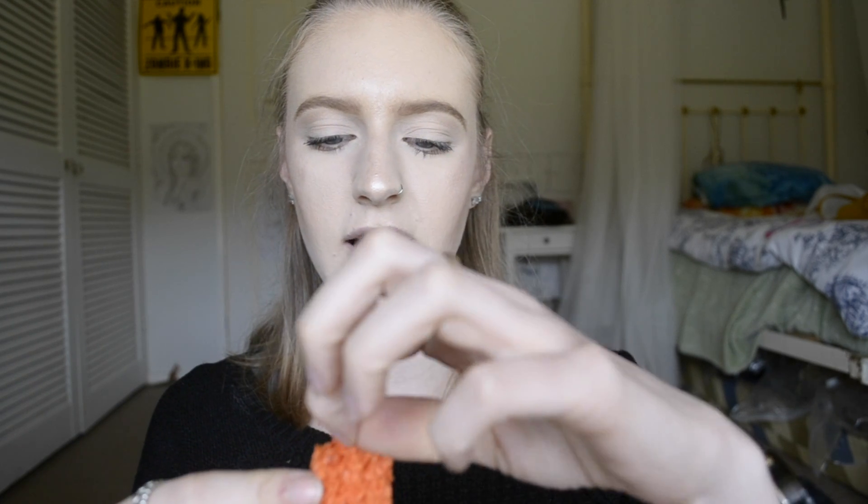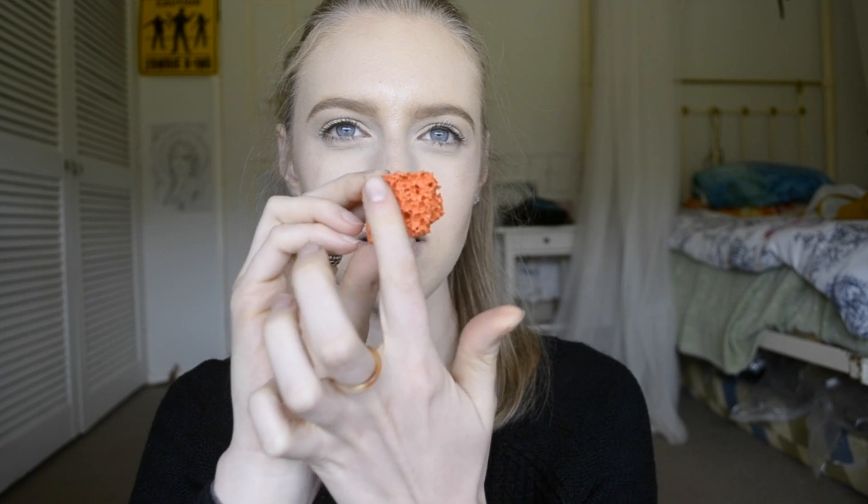Now, I have just done my makeup. Normally every day I do have a few freckles on my nose and a bit here, but it's all covered because my face is really red. So what I like to do is kind of pick the sponge apart so it's not just one flat surface — you want it to have different heights and widths so the shapes are different.